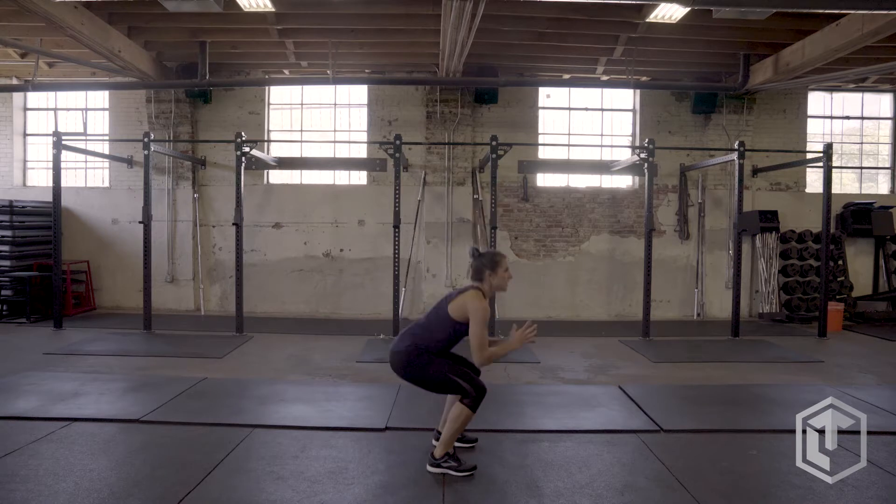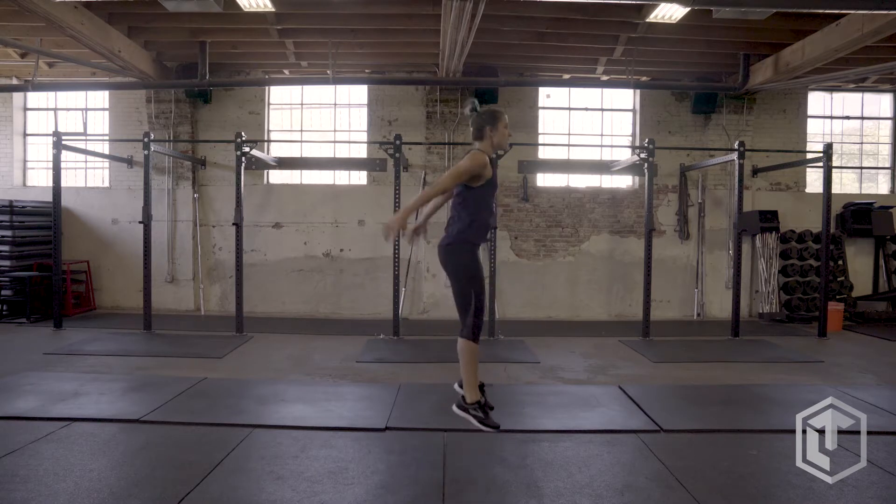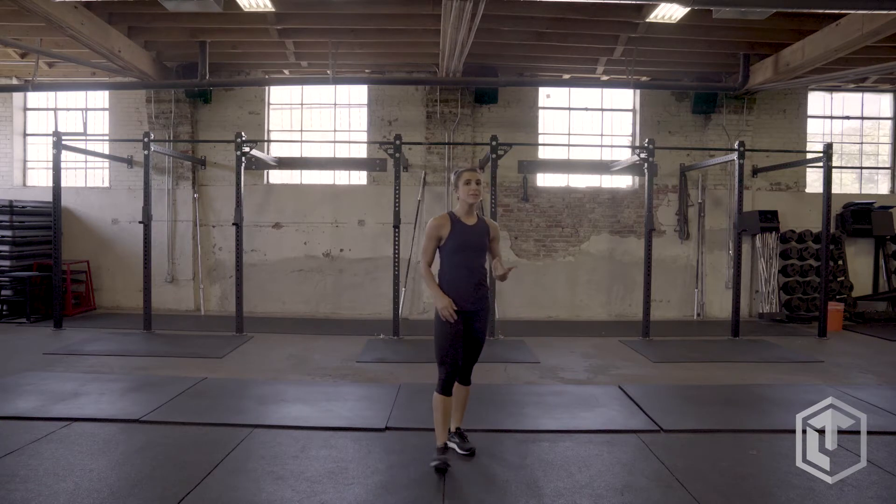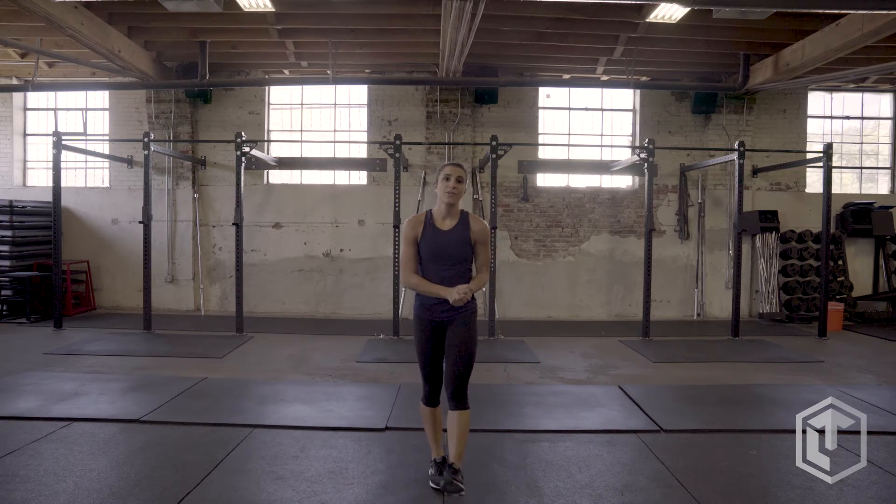So as you come up out of this squat, arms come back, jump into a squat, and land super light through the balls of your feet.